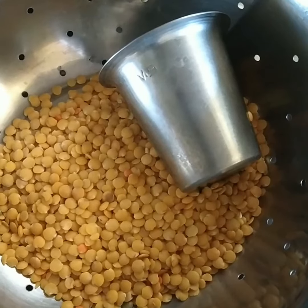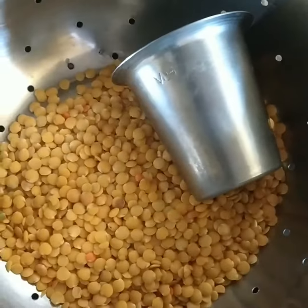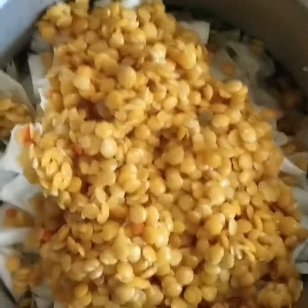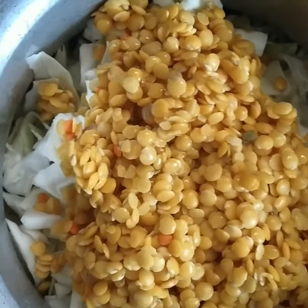I am going to wash this glass. I am going to wash it and add it. I am going to add a little oil. I am going to use it very well.